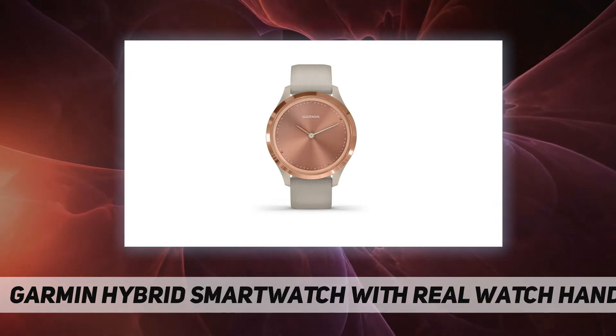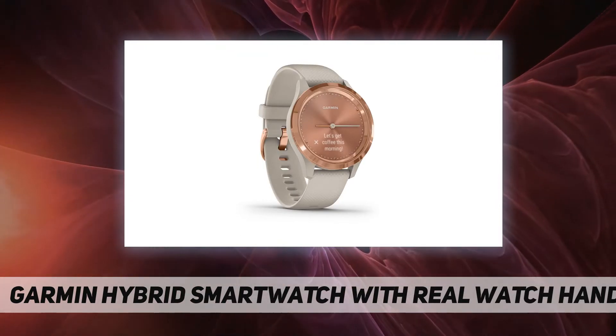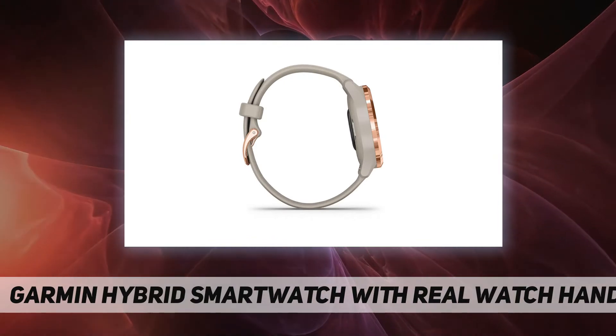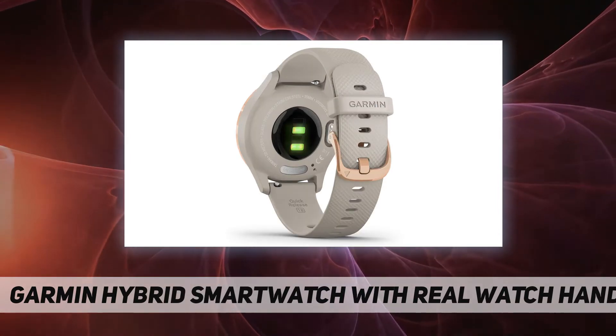A variety of health and wellness features let you track everything from stress to your body's current energy level. The data and information provided by these devices is intended to be a close estimation of your activity and metrics tracked, but may not be precisely accurate. When you want to get moving, connect to the GPS on your smartphone to track outdoor walks and runs.